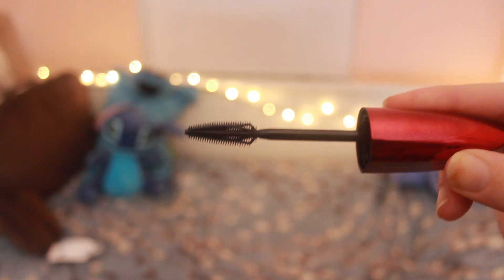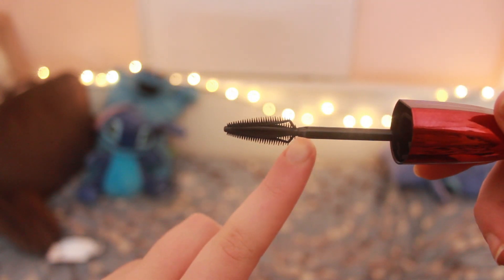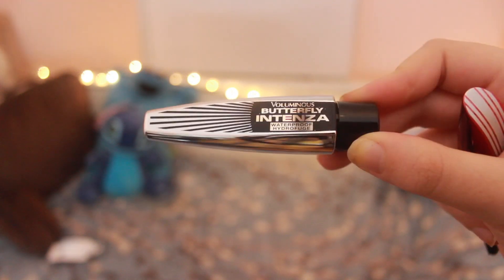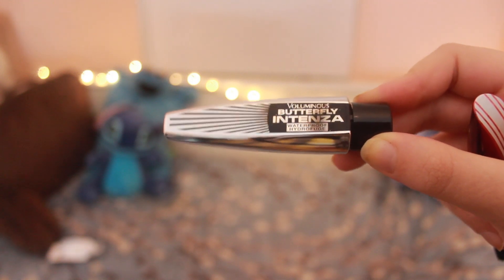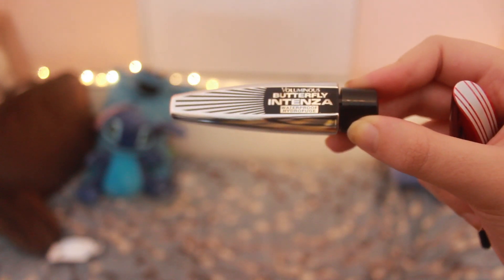That tip bristle means I can probably get every single lash, because usually when I wear mascara some lashes at the tip just do not get coated. Here we have both products — the mascara wand has bristles going all the way around and this is the tip I was talking about. The packaging of the actual product is the same as the original butterfly; the only difference is the brush part and the handle is a different shade.